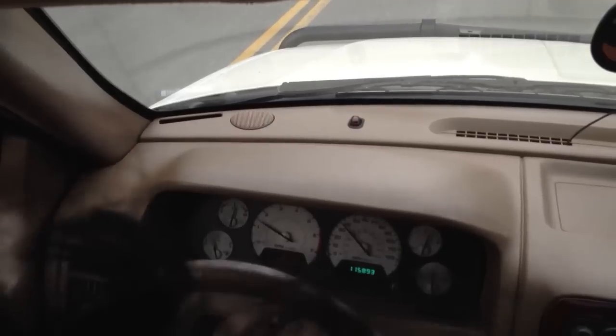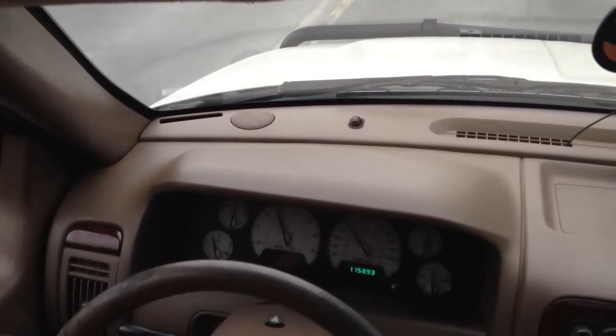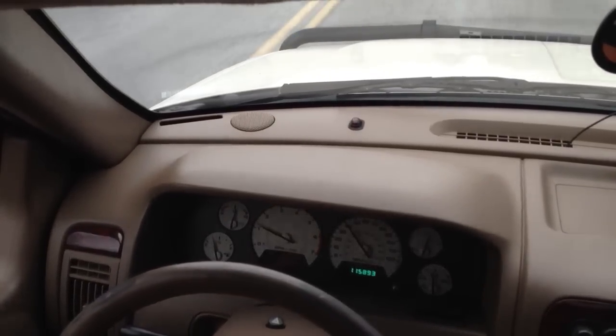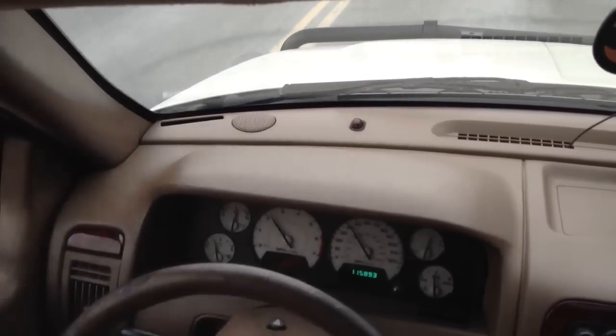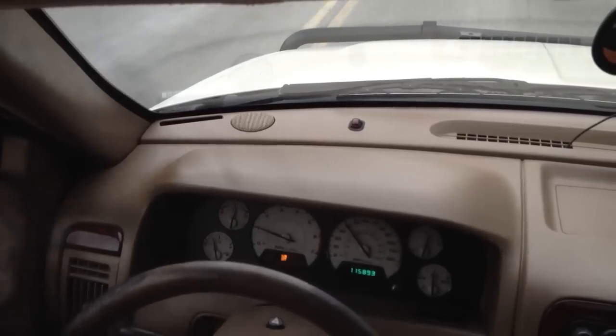I'm in third right now. Actually I think I'm going to overdrive. It's just a lot less reluctant to downshift gears. I'm going to drive with the overdrive off.